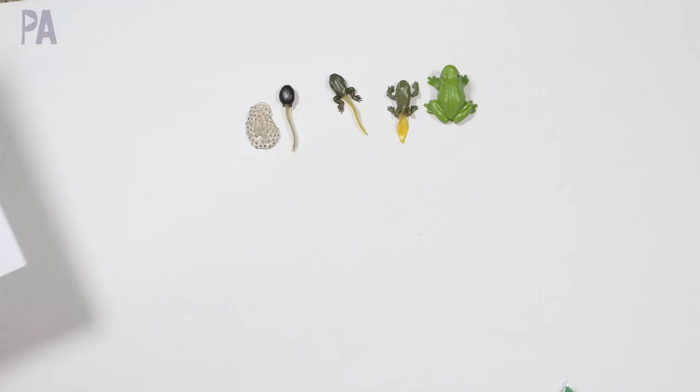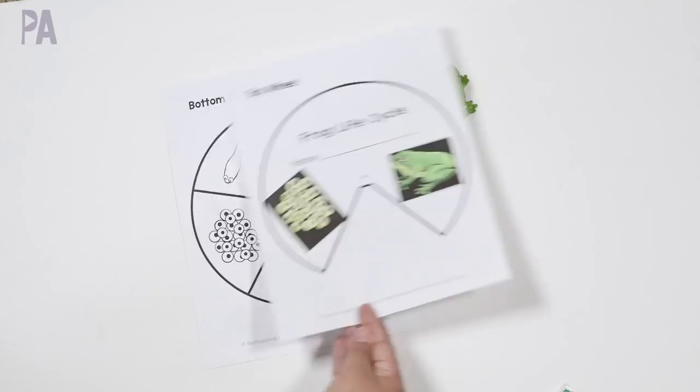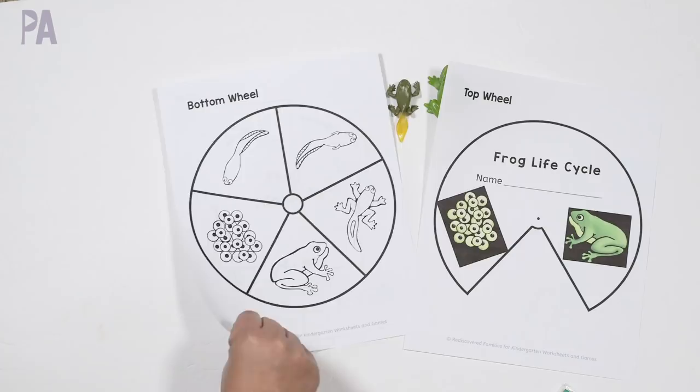You don't have to have this — I actually found a free printable online. I'm going to link back all the resources I mention in this video, especially the free printables, down in the description box. The printable comes with a top wheel and a bottom wheel, and all you need to do is cut it out to create your own life cycle. There's also a fun cut-and-paste sheet included — another way to do the life cycle by cutting and pasting.